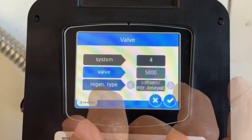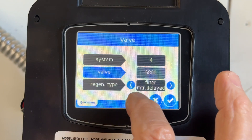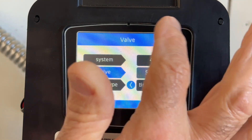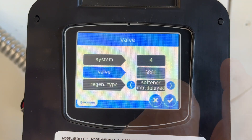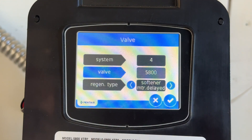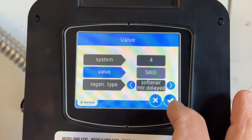Let me explain that. Filter meter immediate means if you don't set filter for immediate, set it for meter delayed. There's also time clock — if you have it set for hours to regenerate, it'll regenerate immediately. But we're going to set it for softener meter delayed. That way, if it's due for a regeneration at four o'clock in the afternoon, it's not going to regenerate until 3 a.m. when we don't need the water. It'll do a better regen if you don't use any water while it's going through a regen. Softener meter delayed — so it's delayed.